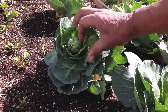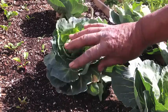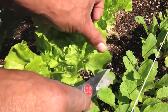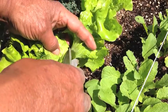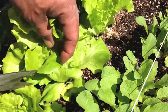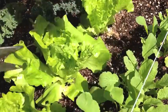Here we have some cabbage that we will be harvesting from the winter. Here we have some Nevada lettuce; it is a heat-tolerant Batavian type with shiny green leaves forming a heavy head. Ribs are crunchy like iceberg while the leaves are soft like a leaf lettuce — a great choice for summer crops.